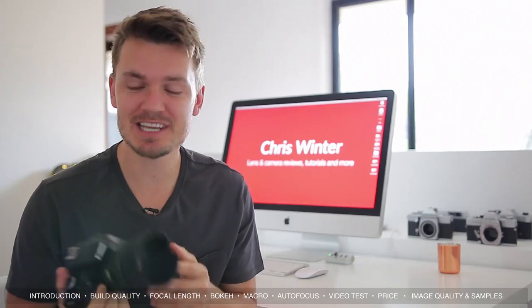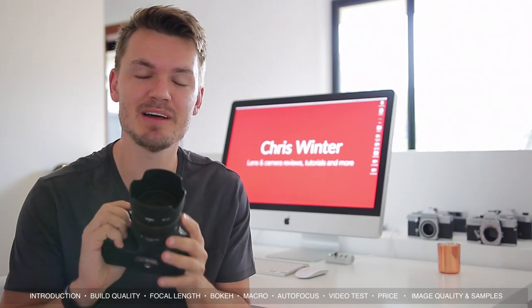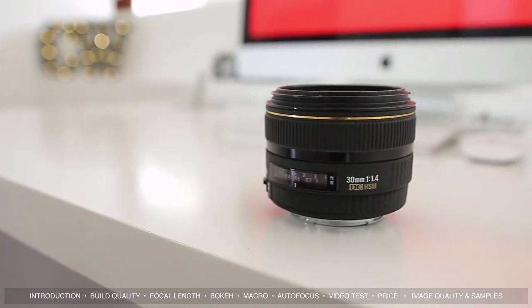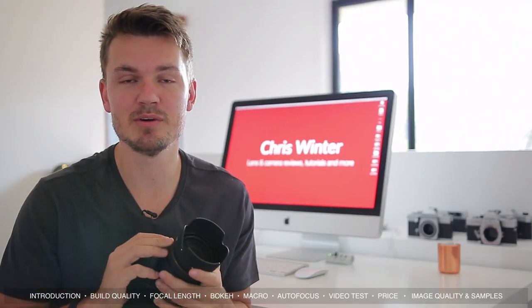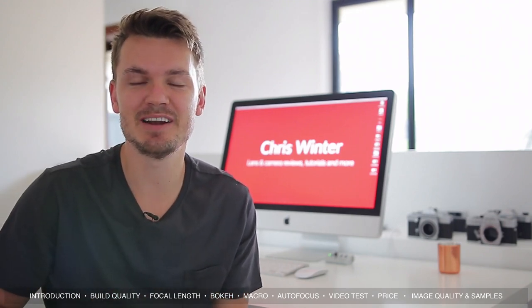Hey, what's up everyone, my name is Chris Winter and today I'm going to take a look at one of my favorite and most used lenses, the Sigma 30mm f1.4. This is the older version of the 30mm f1.4, but I thought I'd make a review anyway because it's such a ripper of a lens and it's actually very similar to the new Art version. Anyway, let's review this Sigma 30.